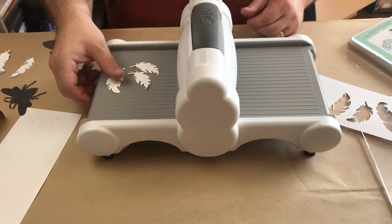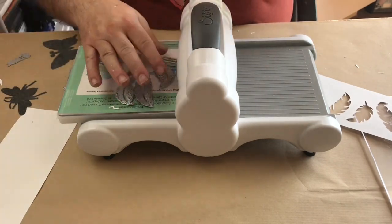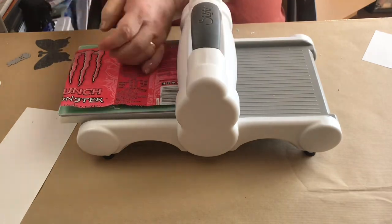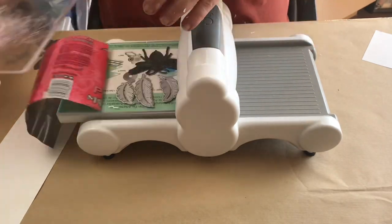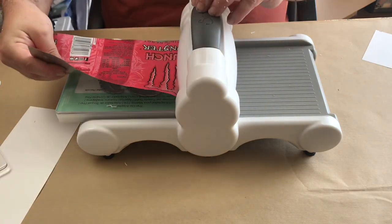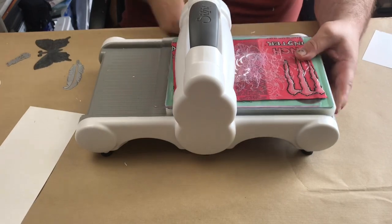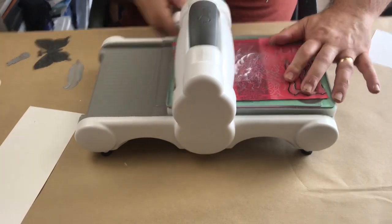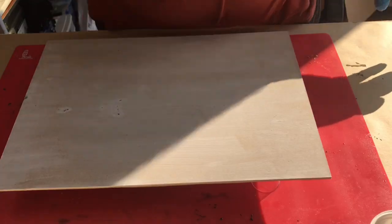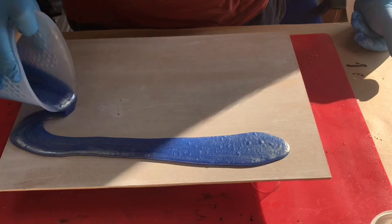They've come out really well, I'm very pleased with those. I also want to show you how well these actually cut using aluminium — this is aluminium from a Monster energy drink can. I've washed it out, cleaned it, and cut it into a strip that's the right size to get through the Sizzix machine. It does cut aluminium quite well, but again you need to go through it three times.